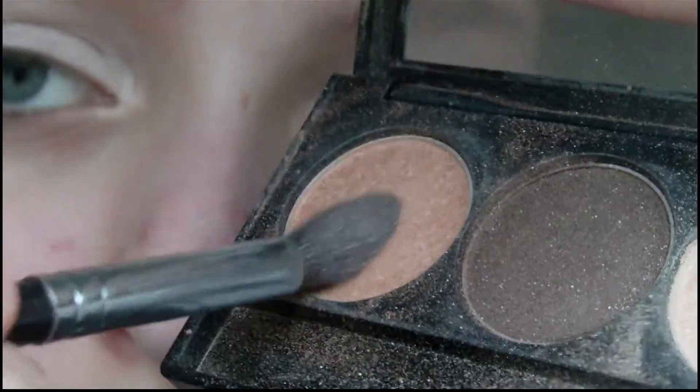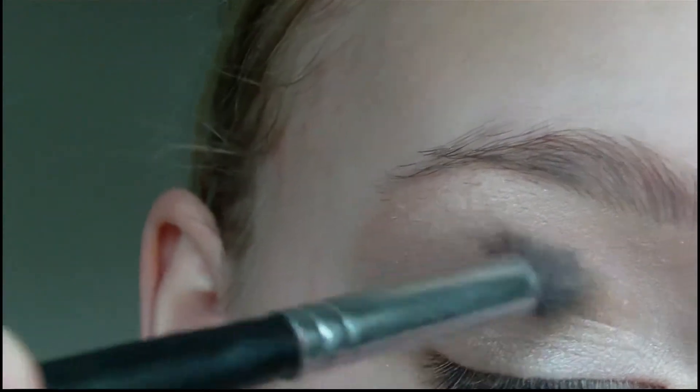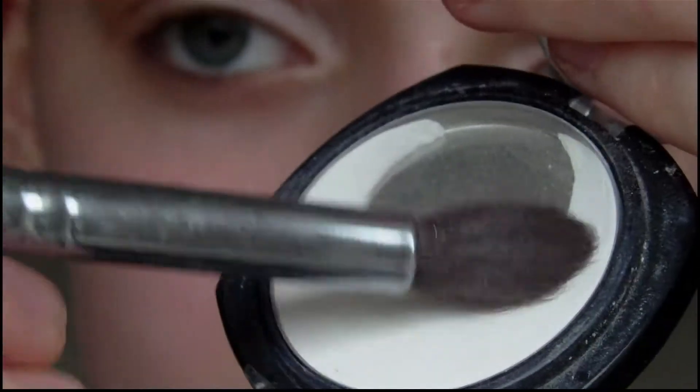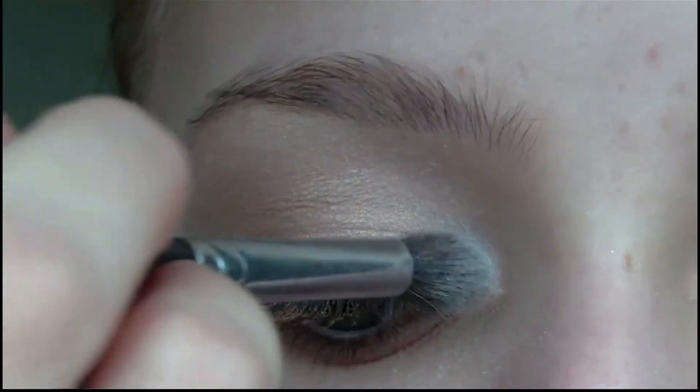Next I'm going to take a mid tone brown colour and apply this to the crease of my eye. Then I'm going to take a white eyeshadow and use this to highlight the inner corner and also the brow bone.